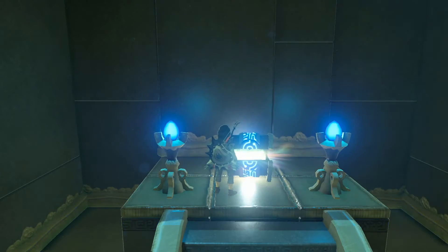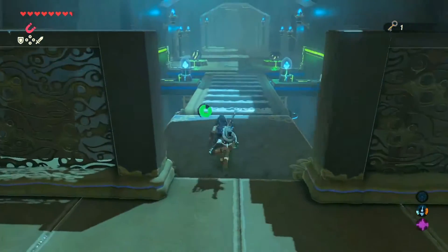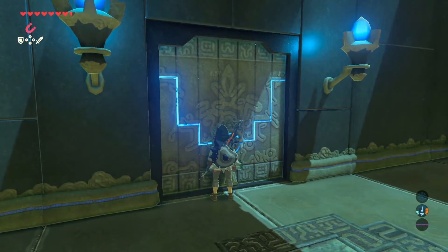Once you open the chest and get the key, you will be able to run down the hallway back to the door that was locked before. Once you go up to it, you can press A to be able to open it up.